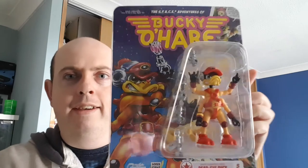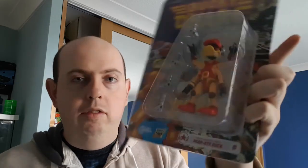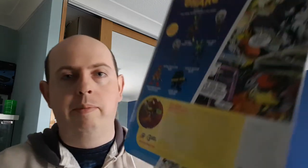Now my favorite of the bunch, because this is a brand new figure — I did have this originally in the old days, but it is none other than Dead Eye Duck! What a classic character. Release number five: Chief Gunner's Mate, Deadly Duck, former space pirate. Look at that — awesome. I love the way this guy looks.